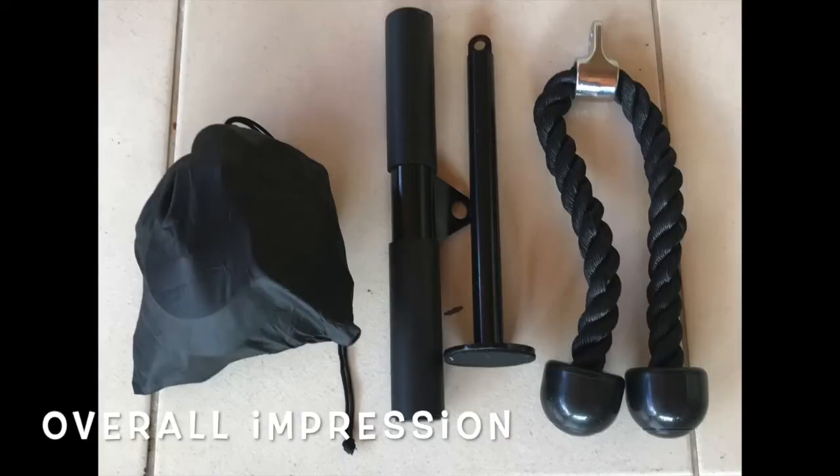Aside from the elastic bands, I have to say that the rest of the accessories are quite nice. It comes with a travelling pouch and as you can see on the picture, almost everything fits inside of it. So not only does it make it a perfect pulley system for a home gym owner, but it's also very handy for someone who's travelling a lot.